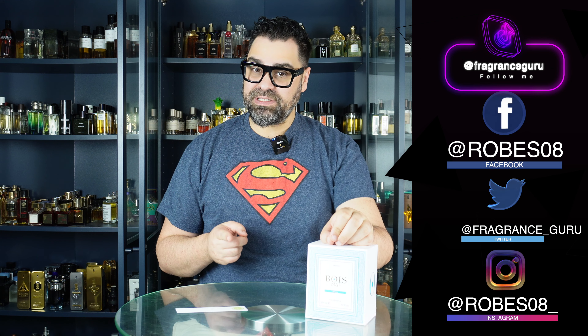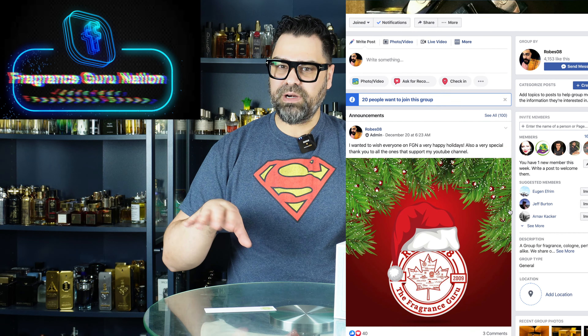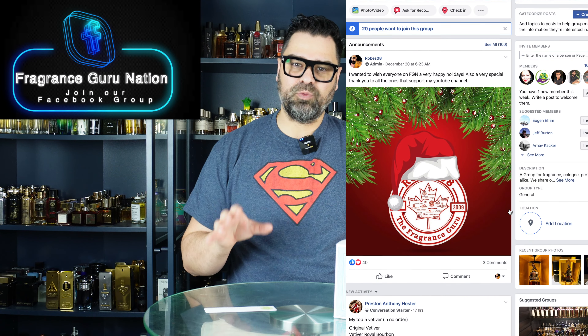This one is highly compared to Silver Mountain Water from Creed. In my personal opinion, that's one of the better Creeds — probably most notably a top 10 Creed for me. I don't think it'll creep into my top three, but I really do like Silver Mountain Water.